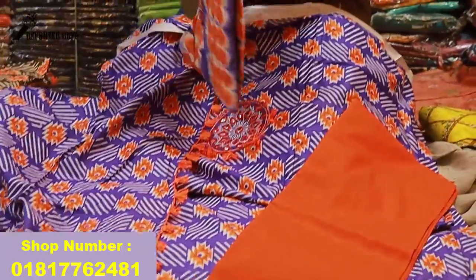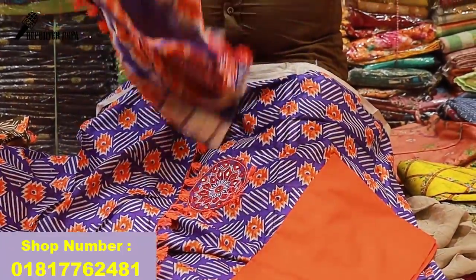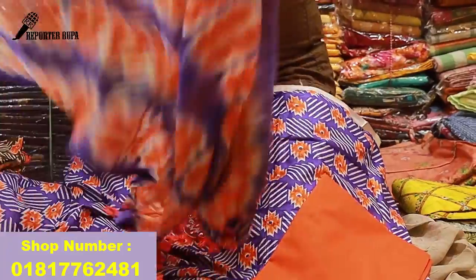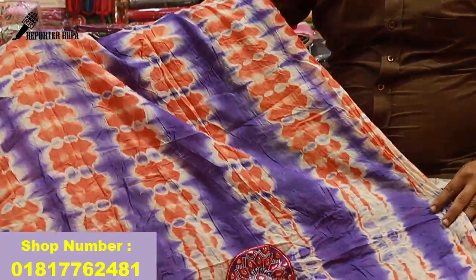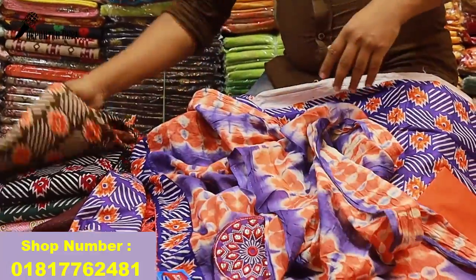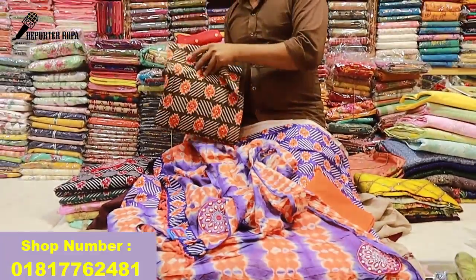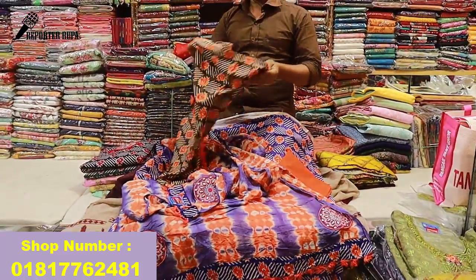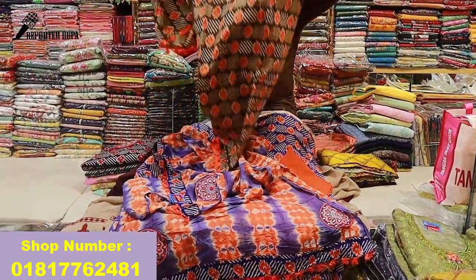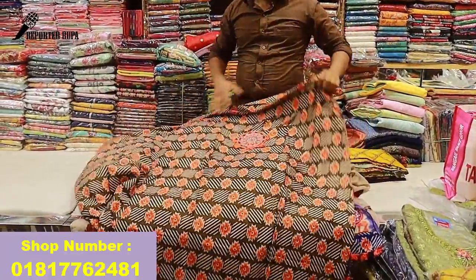It's beautiful. Look at the 3rd color — the 4th color is beautiful. It's about $12,000? Yes, the price is $12,000. You'll get the price for $8,000.